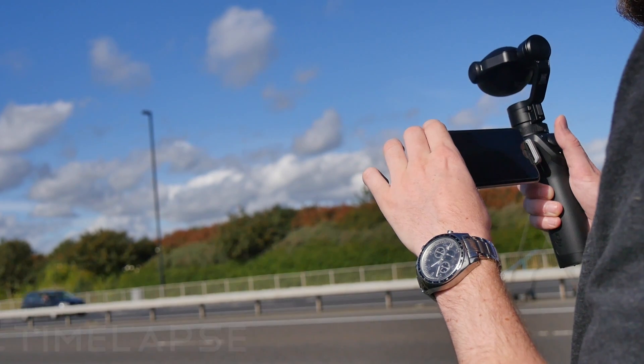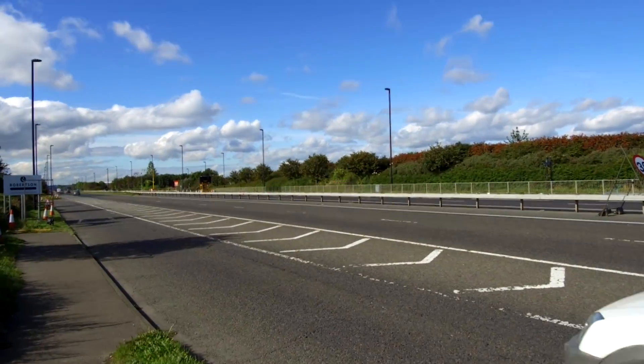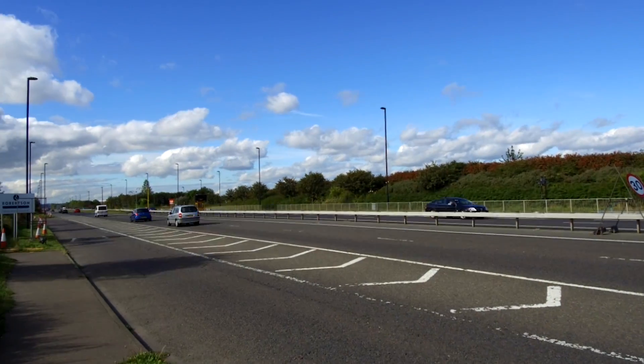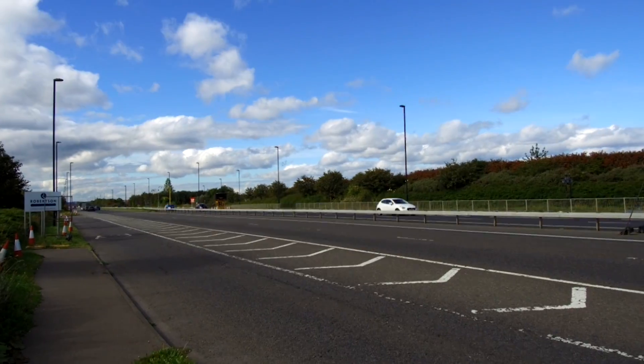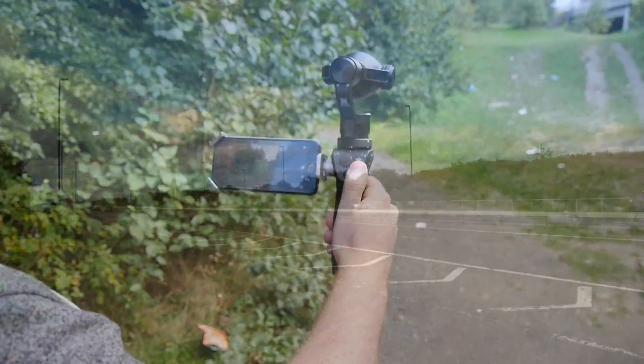We tested the time-lapse functionality with ease. Simply select a relevant mode in the DJI Go app and point the Osmo's camera at your target. In no time at all, the Osmo had stitched the images together into a great time-lapse shot.